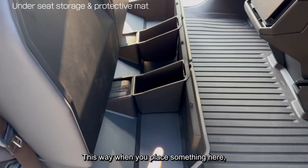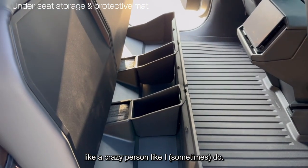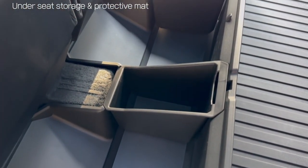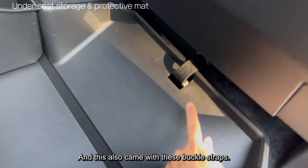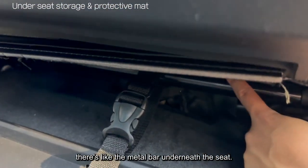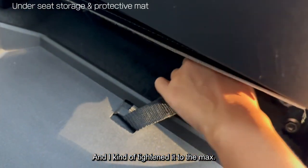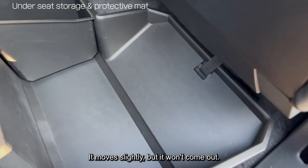You just have to drop the bins in. When you place something here, it won't roll all the way over whenever you drive. This also came with buckle straps. There's a metal bar underneath the seat — I just have to connect it through this strap and tighten it. It moves slightly, but it won't come out or slide out.